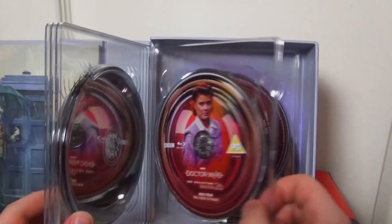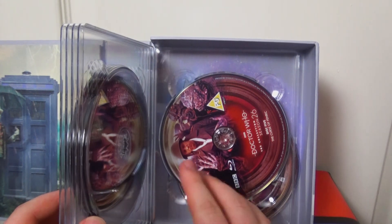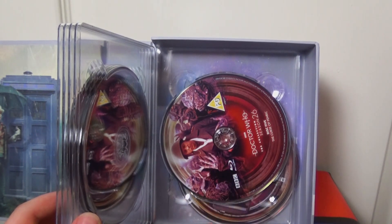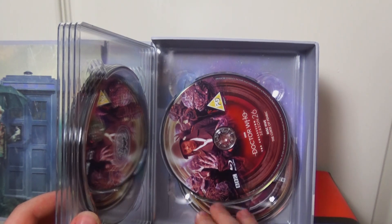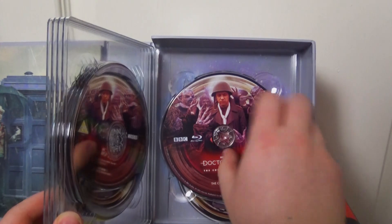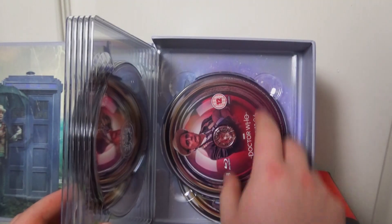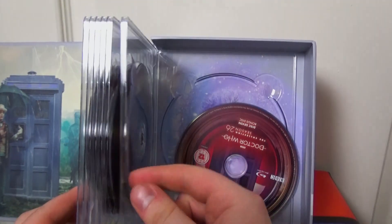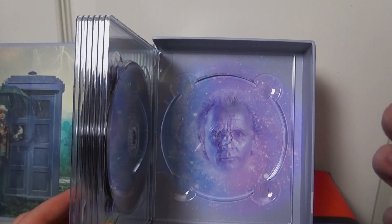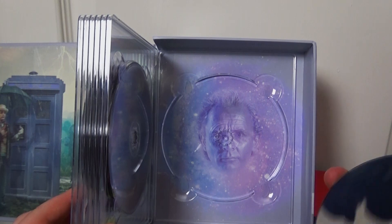Disc four is The Curse of Fenric. There's another one that's fallen out — beware, because this could happen to other people's copies. Maybe it's just me. I don't blame Zoom — I blame my postman. Disc five is The Curse of Fenric again, spread across the different discs. Disc six is Survival. And disc seven is the bonus disc. The damage is minimal — that looks all good.